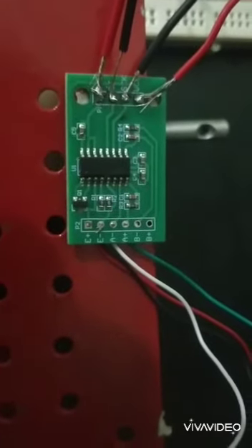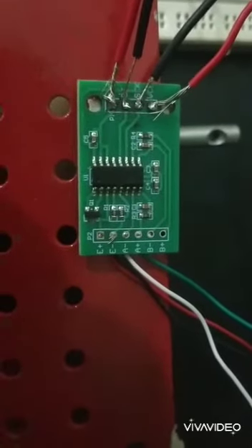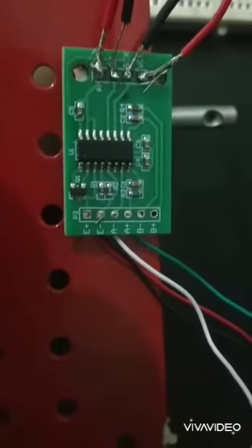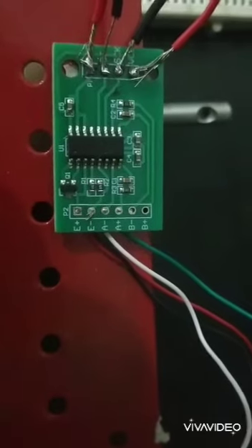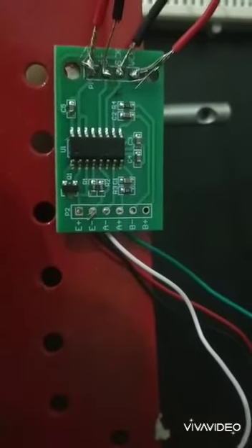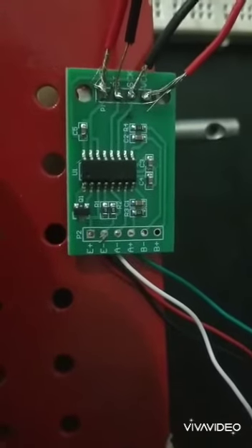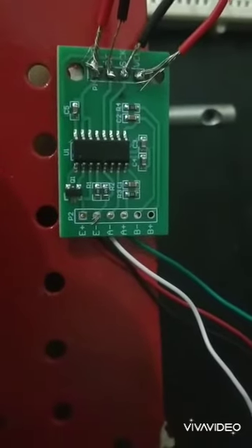The next component is the HX711 amplifier module. Since the output voltage from the load cell is in the order of millivolts, we need to amplify the voltage, so we use the HX711 amplifier module. The terminals E+, E−, A−, A+, B−, and B+ are the inputs from the load cell.